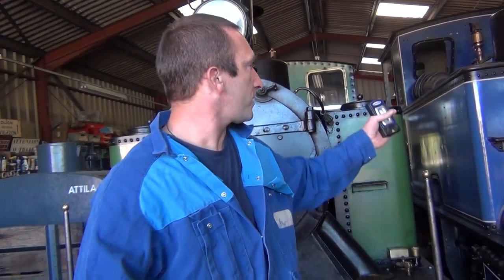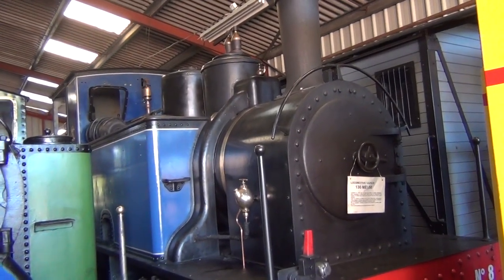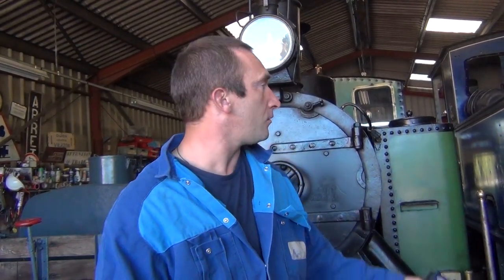Today we are going to explain a little bit about the work of a mechanic on a locomotive. We are going to choose the Meuse, the blue locomotive, which is a 130T — that is to say it has one axle to the front, three motor axles and zero to the rear. The T is because it has a water tank on the other side of the boiler. It is a locomotive from Belgium, dating from 1938.